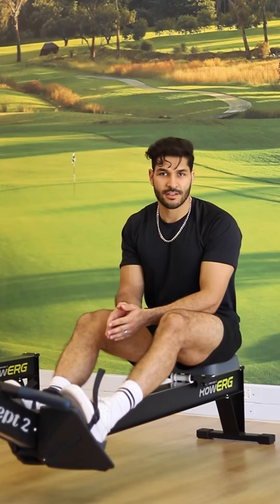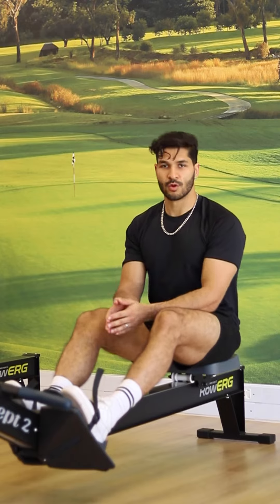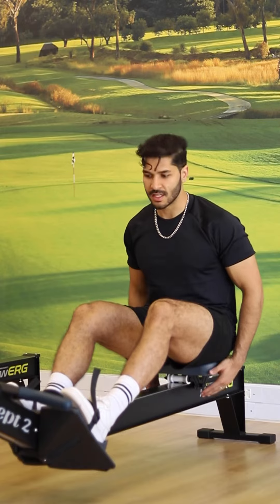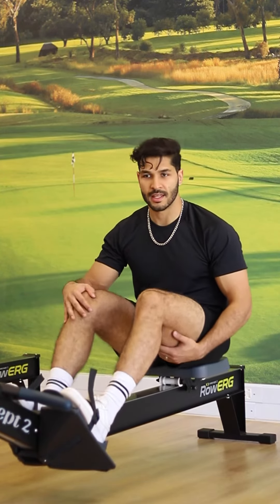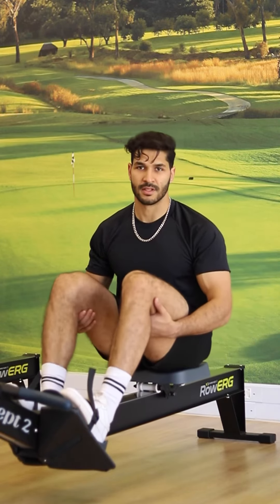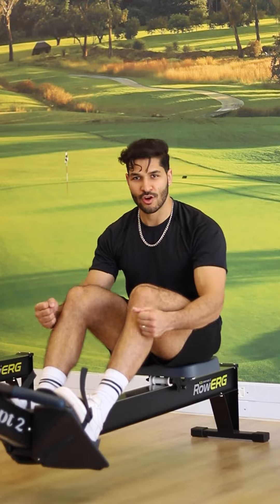For the longevity of training it's crucial to always have correct form. With the rowing machine it's important to maintain a straight posture and a tight core because of the moveable seat. With regards to the drive out, it's important not to lock your legs out as long term it could create extensive friction on the kneecaps and lead to discomfort. Remember to have your knees bent on the drive out because this engages your hamstring giving you a stronger pull.